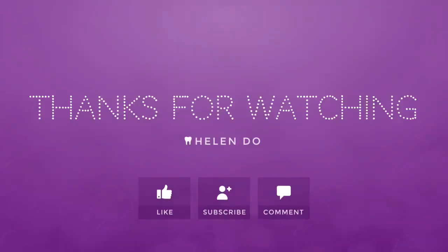Thanks for watching! Give this video a thumbs up if you liked it, subscribe to my channel, and comment down below. Bye!